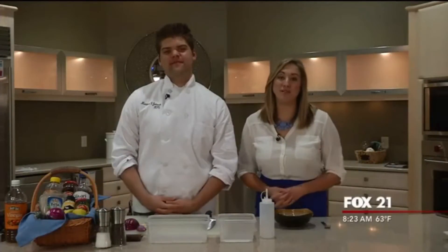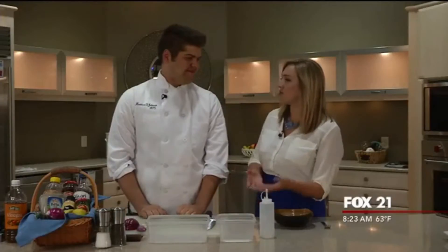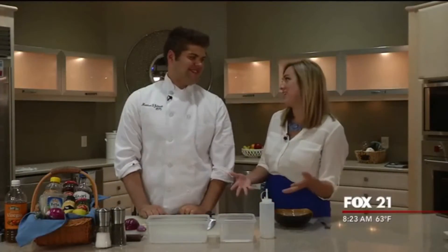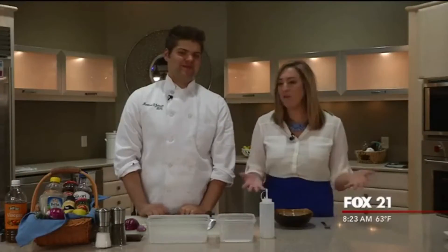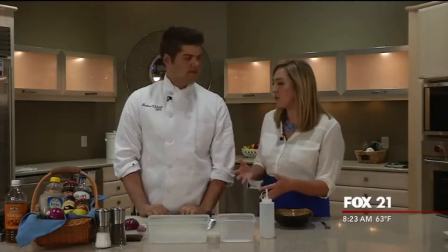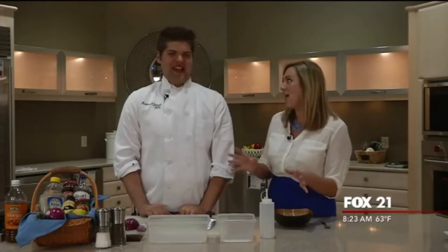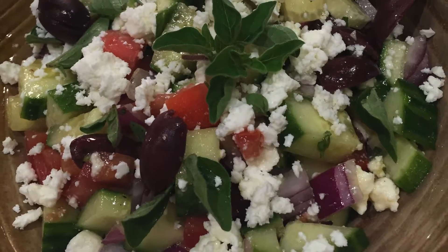Welcome back! We're down here at Ferguson Bath Kitchen and Lighting Gallery, and today we're joined by Matthew Francis, who is a Duluth native and is currently studying at the Culinary Institute of America. Thank you so much for visiting with us and cooking with us while you're back here on break. We've done some things with you before and it's always a good time, so I expect today to be great.